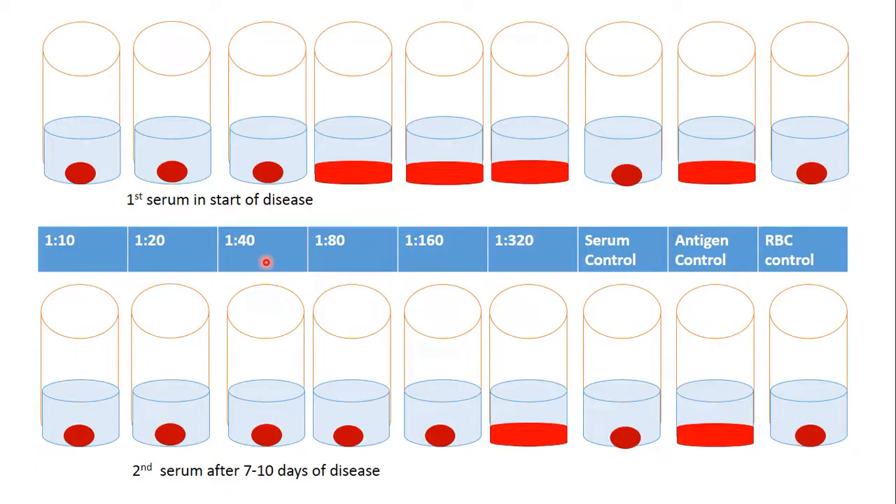The concentration of antibodies in that tube is 1 to 40. When we repeat this after 7 days of disease, we expect antibodies in the patient serum to have increased because immunity is developing. We find that 5 test tubes show a button because antibodies inactivate the virus. The last dilution of patient serum that inactivated the virus is 1 to 160. So antibodies increased from 1 to 40 to 1 to 160 — a 4-fold increase.